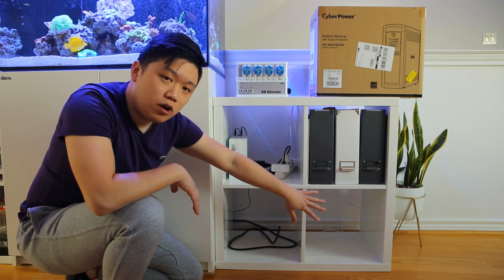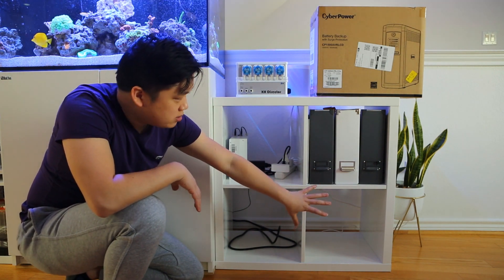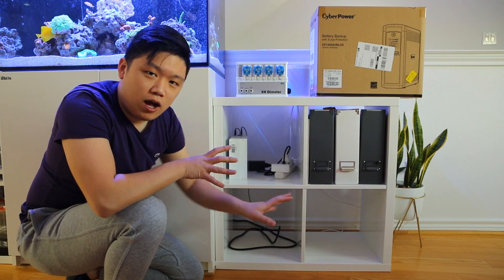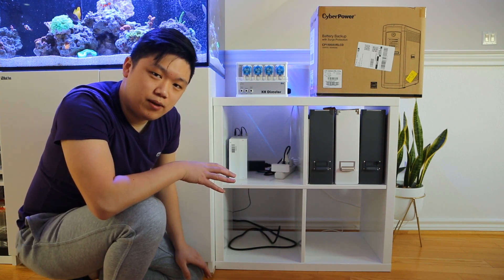And then over here, I'll put the new UPS as well as relocate some of the power into that box. And then the top box over here, I'll leave that empty for now until I decide what to do with it. Anyways, let's get going.